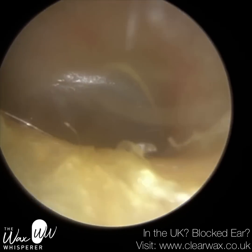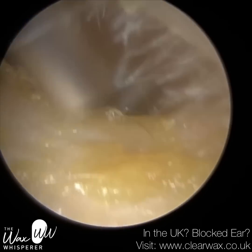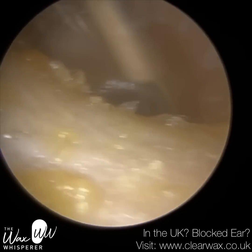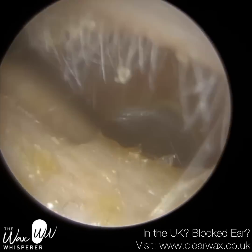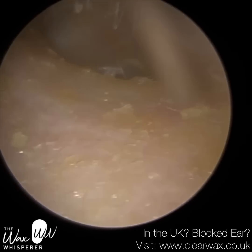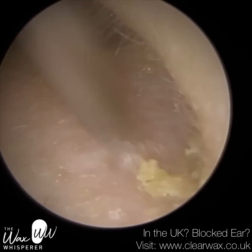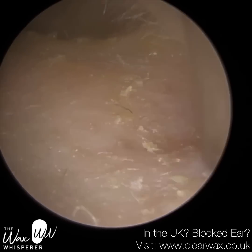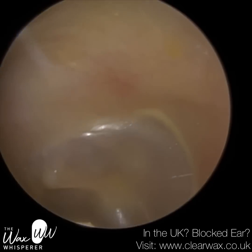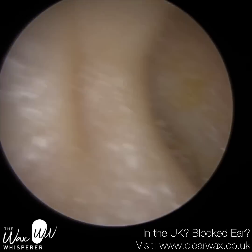You've got a nice healthy eardrum — just a bit of residual skin there. In a moment we're going to move on to their right ear. Like Patient 1, this patient's left ear was fully occluding, but their right ear less so. Let's say it's probably three quarters blocked. Have a look at the eardrum — we've got around the second bend, so it's quite a twisty ear. Nice and healthy.